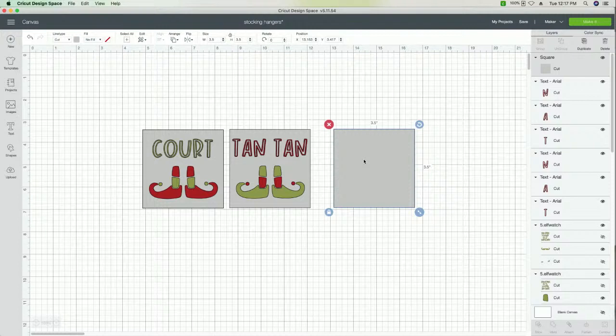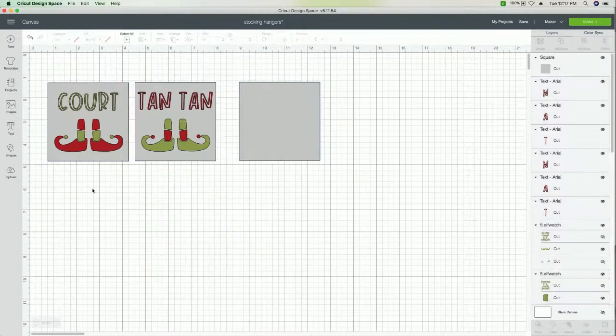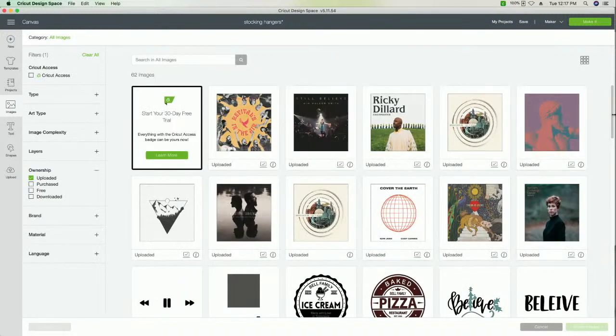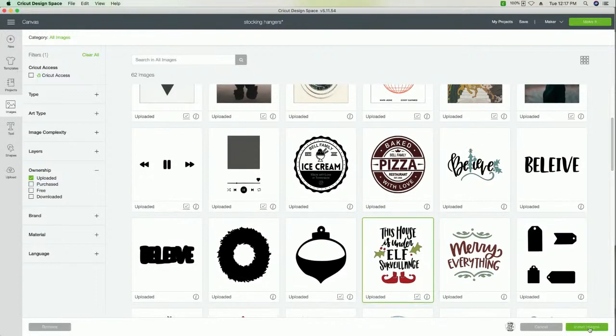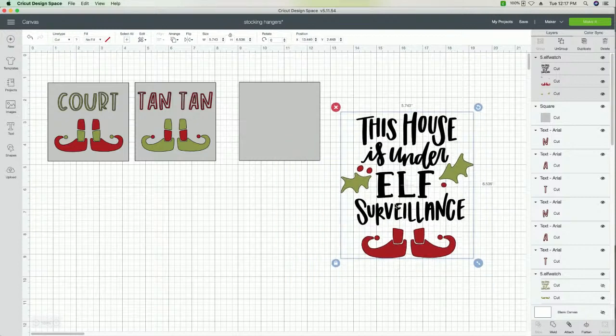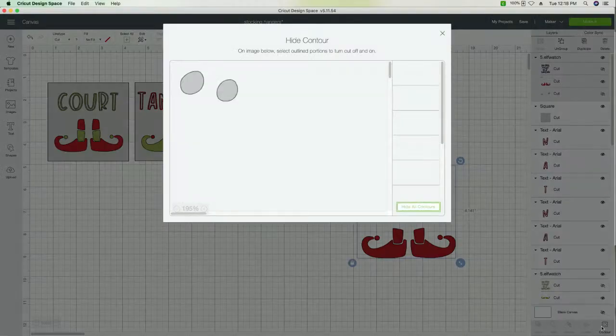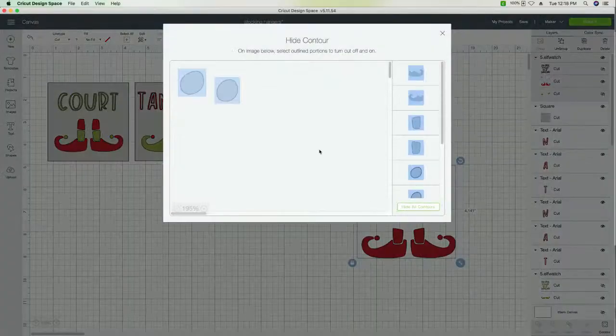Using squares as a design space reference was the most valuable thing we ever taught — I love that. So now we're going to bring in our elf surveillance file. This right here is 'This House Is Under Elf Surveillance.' After you've uploaded this file, you're going to turn off the black, turn off the green, and be left with the red layer. Select that, come down here to contour, and press to contour out any pieces that you do not need.